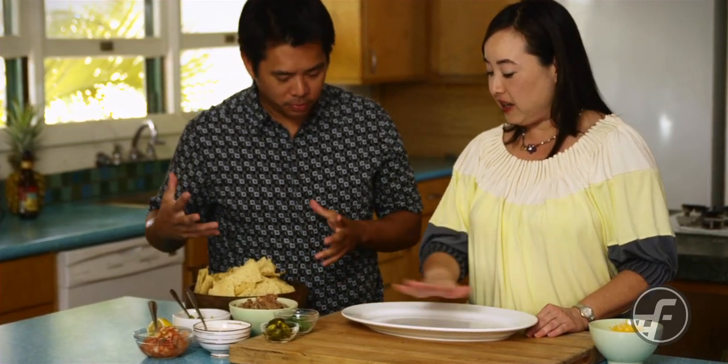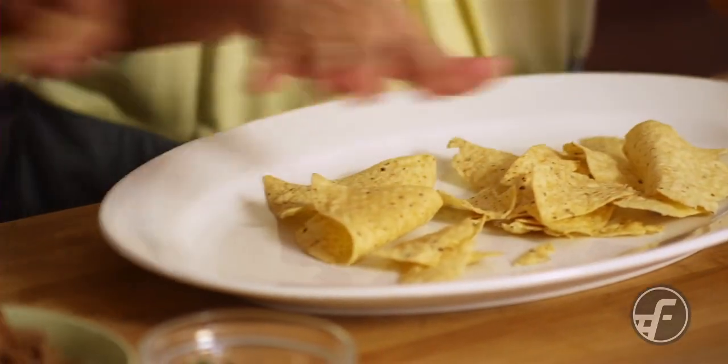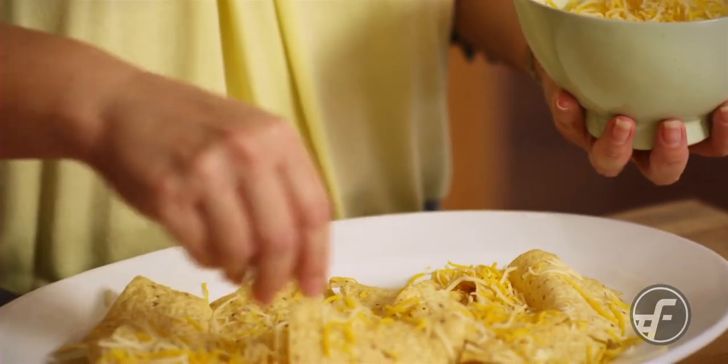So when you're done eating that chip, maybe you can help me. My first layer of chips on the bottom, and then I'm going to put... Layer the entire pan, plate there, and then I'm going to sprinkle a little bit of cheese, and you put the Kahlua pork over that.